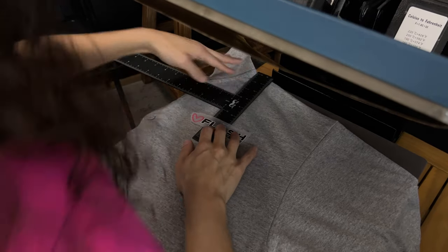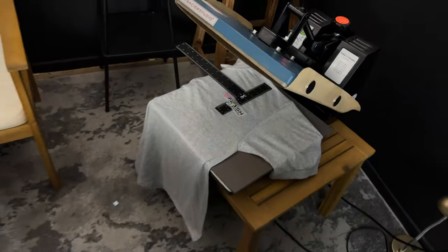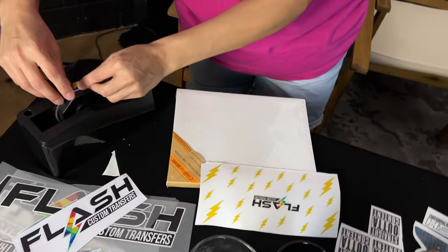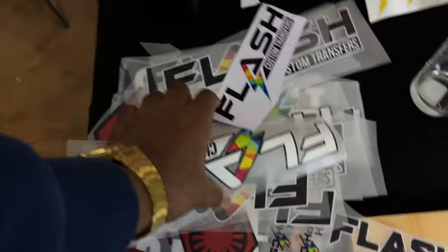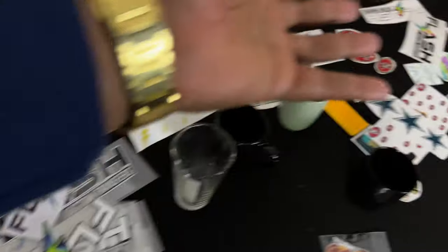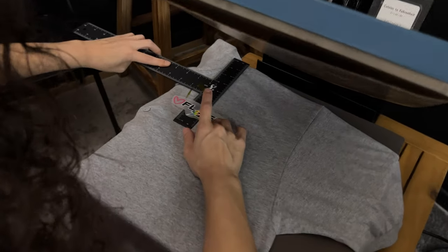I was going to get a piece of tape. I'm not on a flat surface. You guys, look at all our regular DTF here — we got so much. We're going to have so much UV DTF, regular DTF. It's just — we're going to be inundated with DTF.